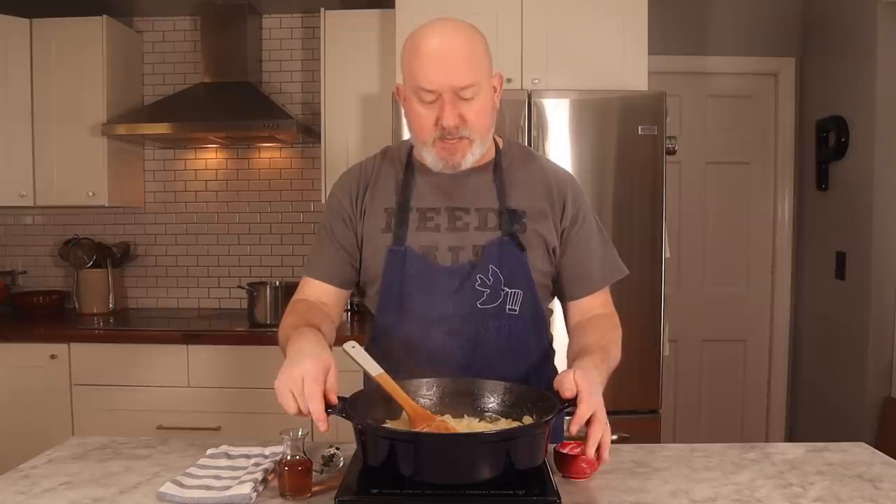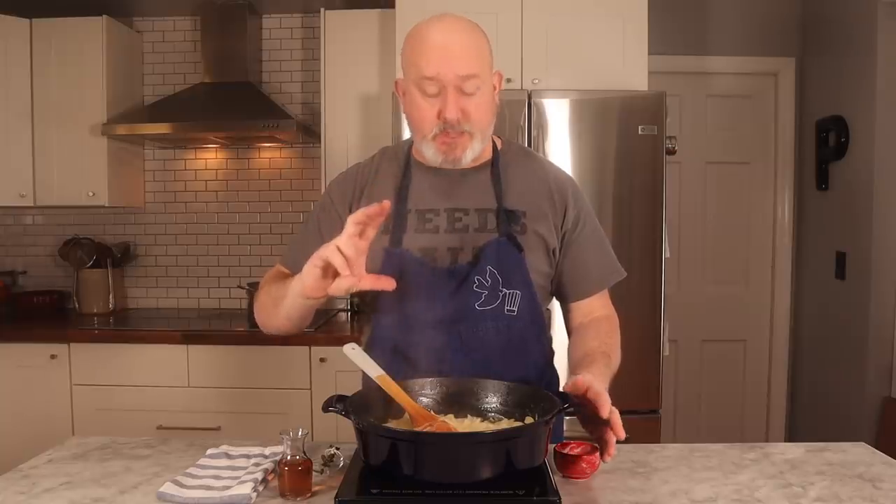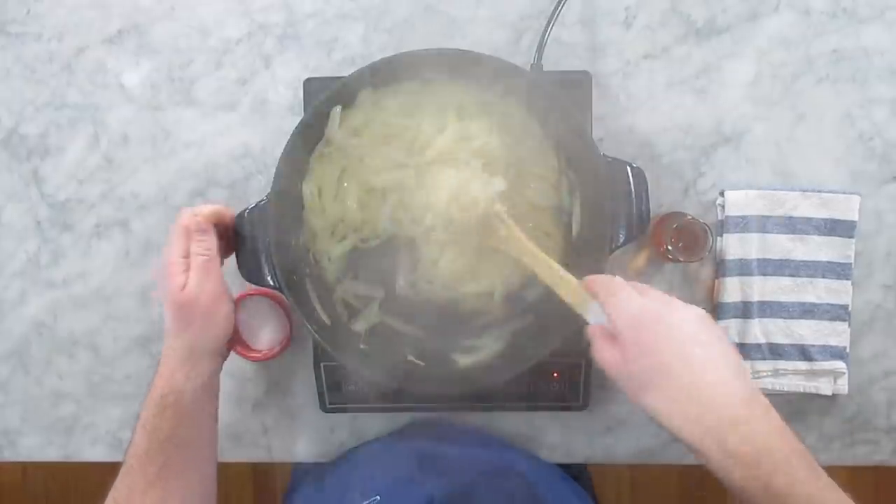While the onions are caramelizing, I want to talk about the pot that I chose. I chose a pot that had fairly high sides — it's more of a stew pot than anything, but it has a ton of surface area. I don't want these onions in a stock pot where there's not a lot of surface area. I want them in a pot like this that has a little bit of room to put the broth in, but also has a lot of surface area so they brown nice and evenly. This is a cast iron, but it's enameled on the inside so it doesn't give off any of that iron flavor. If you can find a pot with a heavy bottom that has a big amount of surface area on the bottom, that's what you want to do.